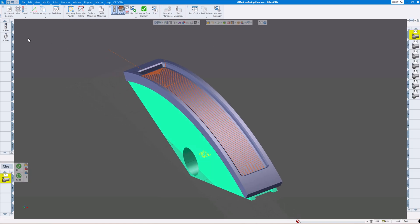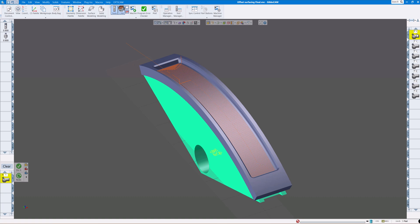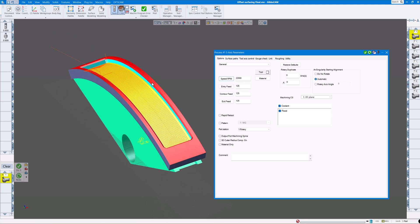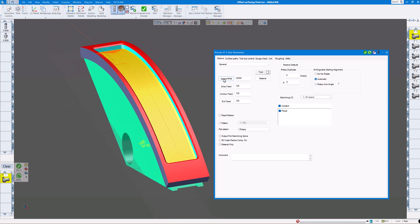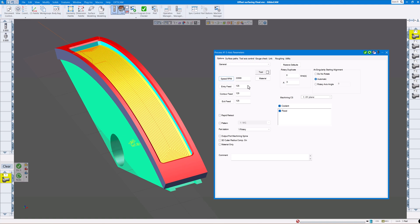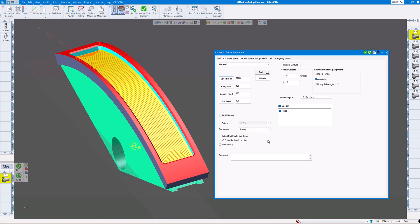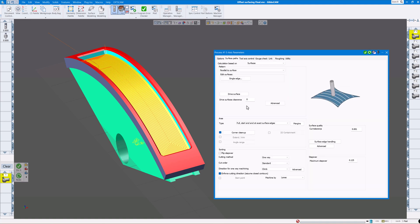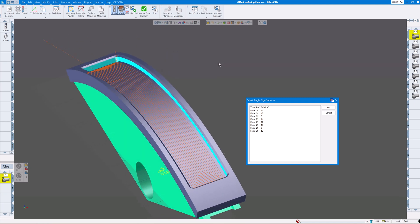My first toolpath is just a half-inch end mill and we'll go through how we program this part using the five axis module. First, don't worry about feeds and speeds — set whatever you like. We're starting at the XY plane and the part station is set to Rotary, which does three-axis vertical with a fourth-axis table. Under Options > General, we go to Surface Paths, calculation based on surfaces, parallel to surface, then I click on Single Edge.